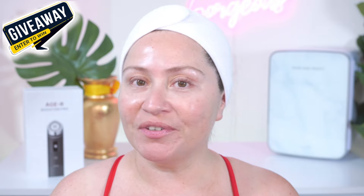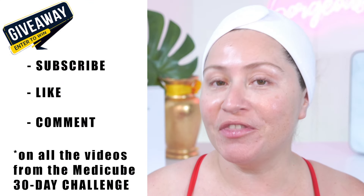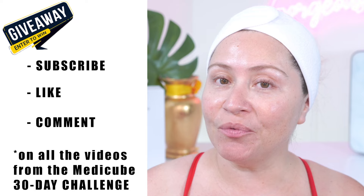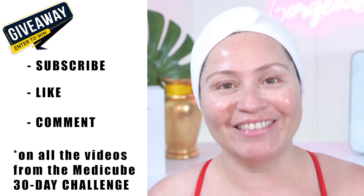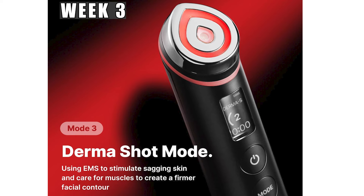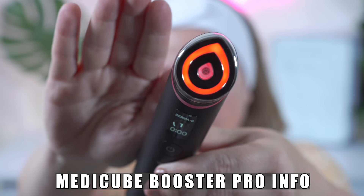It's really simple to enter. All you need to do is like, subscribe, and comment in all the videos from the MediQ Booster Pro 30-Day Challenge. I'm going to be picking the winner from the comments, and you have 3 chances of winning. I'm going to start by giving a brief overview of what the MediQ Booster Pro device is, and then we're going to talk about mode number 3, which is the ThermaShot Mode. MediQ Booster Pro is a 6-in-1 device.